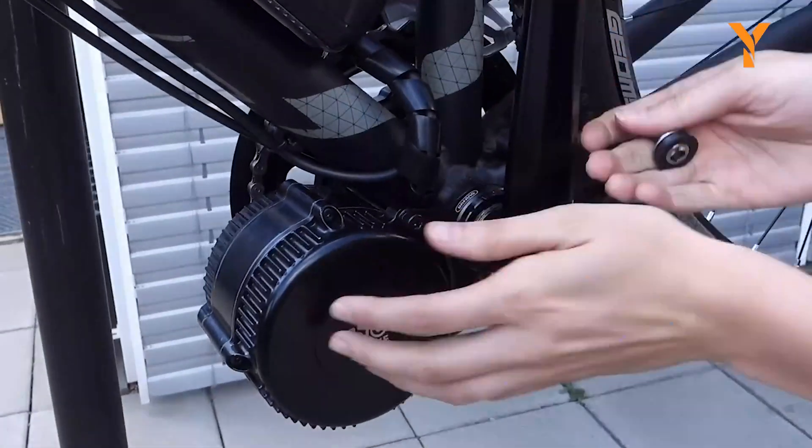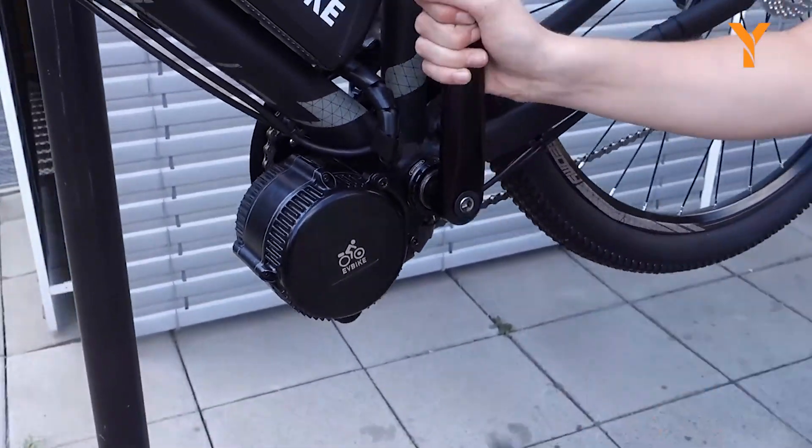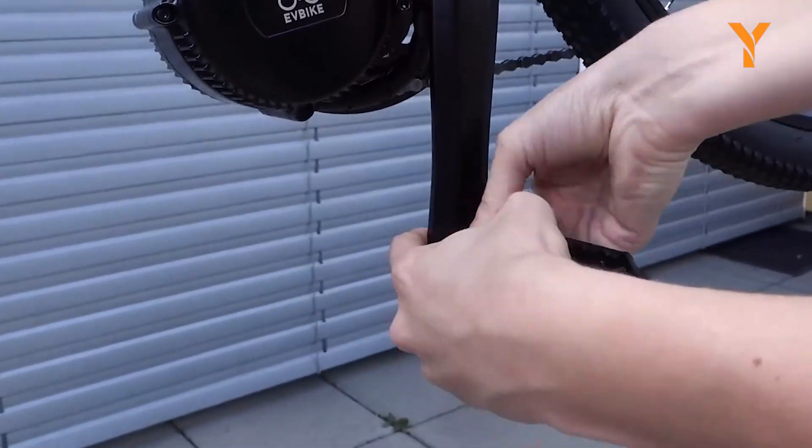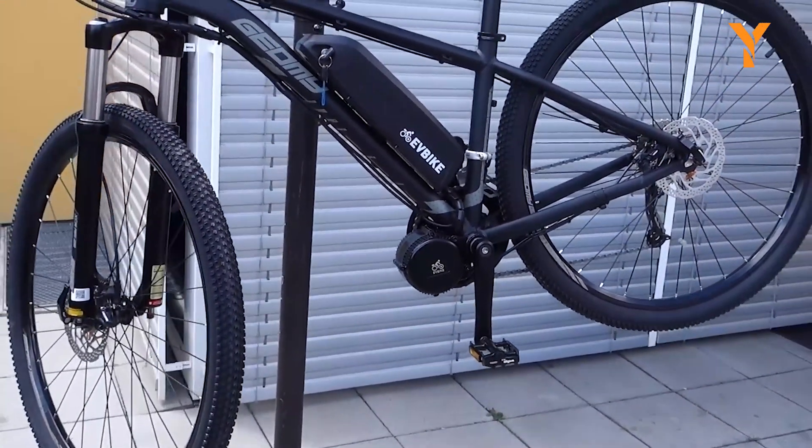Furthermore, its compact design adds very little weight to the bicycle, allowing for easy maneuverability in tight spaces and giving riders complete control, resulting in a more natural riding experience.